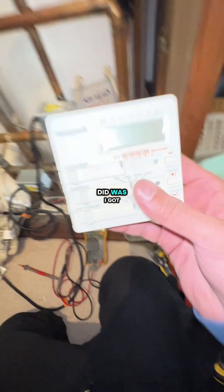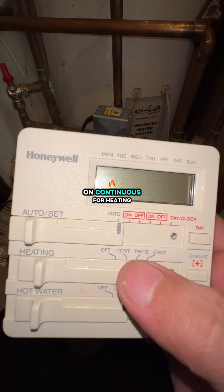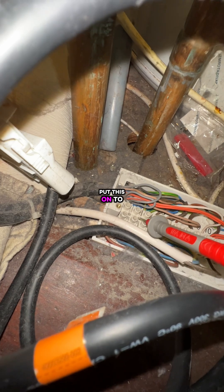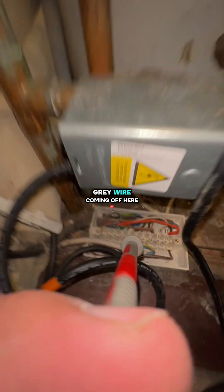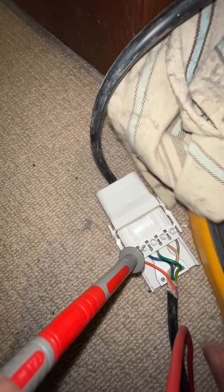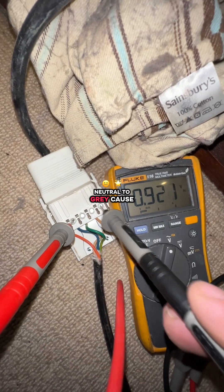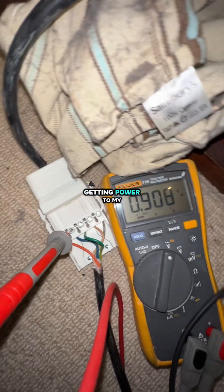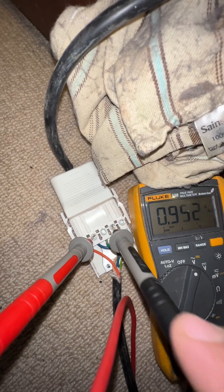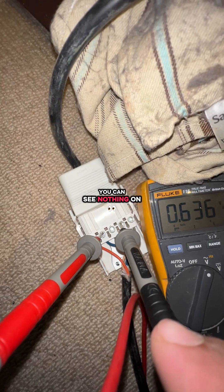I got 240 there on live and neutral. Second thing I did was put the programmer on continuous for heating, went down to the thermostat and turned that up as well — came here, nothing happened, nothing changed. So the next thing I did was put my probe on neutral and check the gray wire at this five-way terminal box. Neutral to gray should be 240 — that's my common. So I'm getting power to my two-port valve. Now the brown wire is the signal, the switch, and there's no power on the switch.